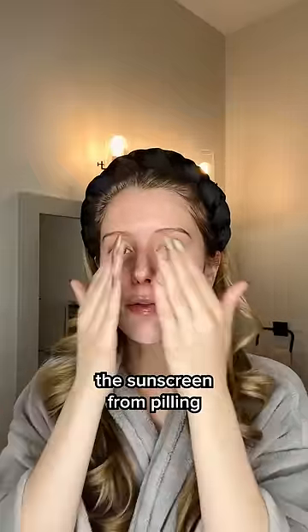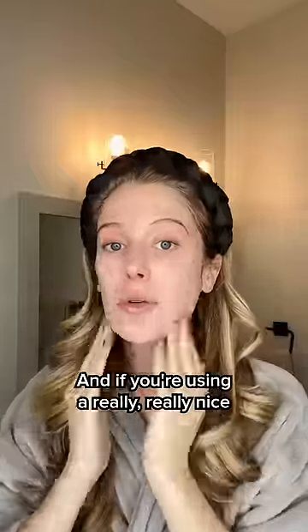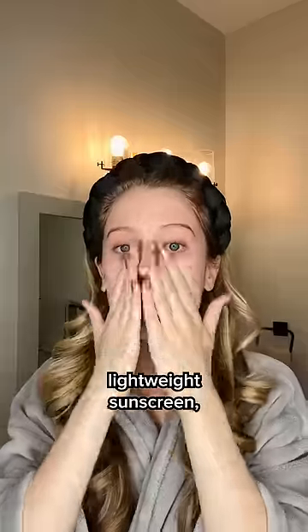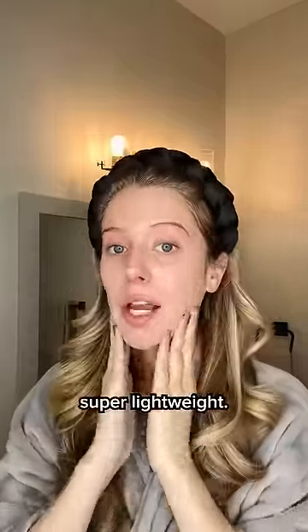This helps to prevent the sunscreen from pilling and being really difficult to blend into the skin. And if you're using a really nice lightweight sunscreen, then it won't feel like too much at all — it'll actually still feel super lightweight.